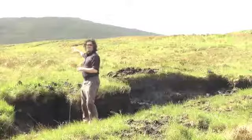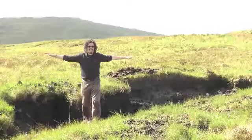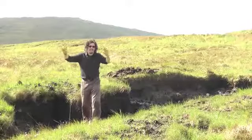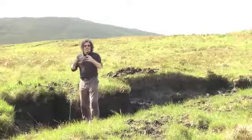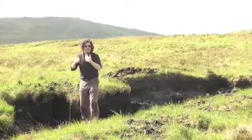People often ask, won't you run out of peat? Well, have a look around. This landscape is covered in it. There's plenty of peat to go around. In fact, the industry is very good at using less and less peat every year, but still maximising the amount of smoke by grinding it up.